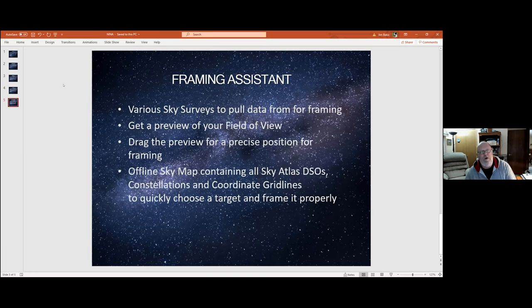The framing assistant is another thing I really like about it — SGP has one too. There are a number of different sky surveys you can use to pull data for framing. I tend to use the same one because they vary in speed. You can get a nice preview of your field of view, drag the preview around for precise positioning, and rotate it. There's also an offline sky map which contains all the sky atlas deep sky objects, constellations, and coordinate grid lines, allowing you to choose a target and frame it when you're offline.